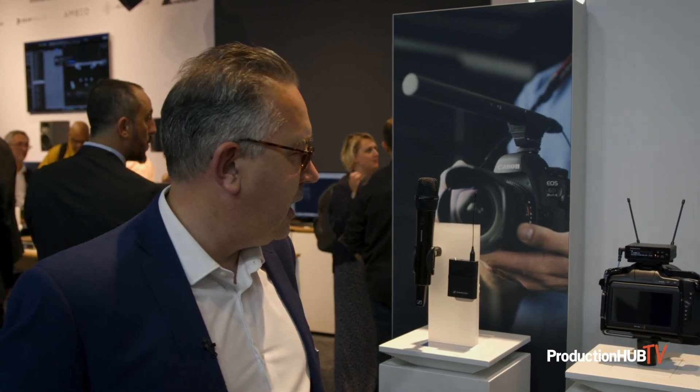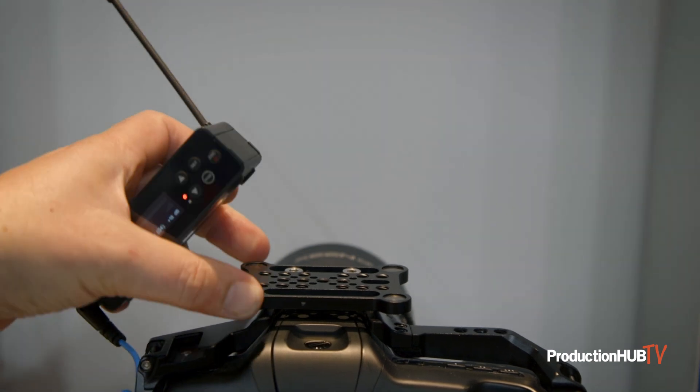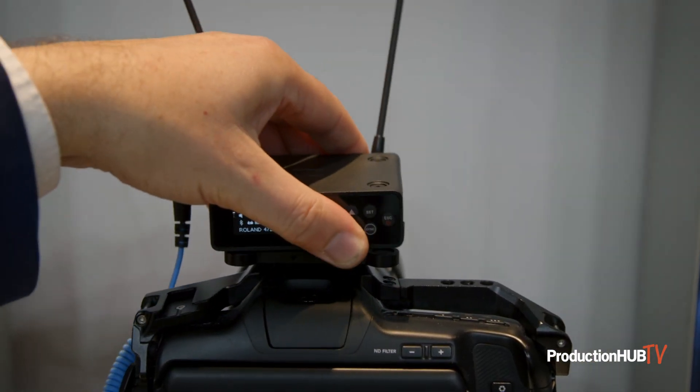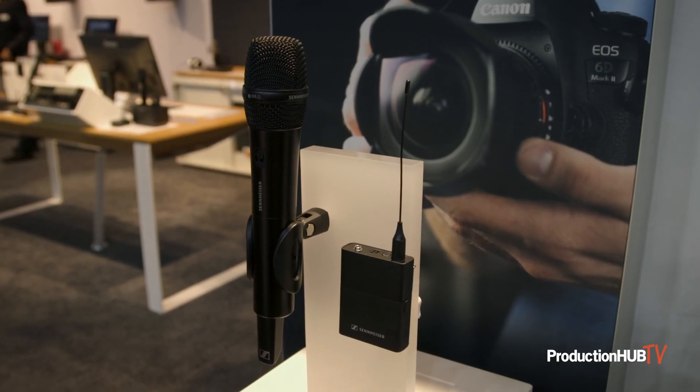The main system consists of the receiver, a single channel receiver, a beltpack transmitter, a handheld transmitter, and we're also introducing new to IBC the plug-on transmitter.